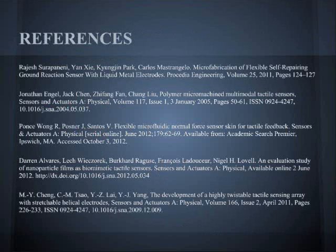This has been a review of microfluidic tactile sensors for biomedical and robotic applications.